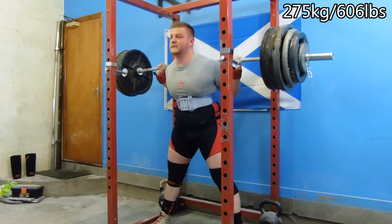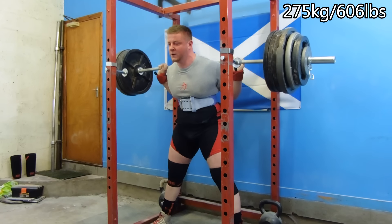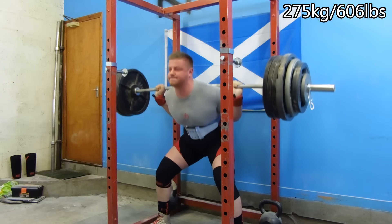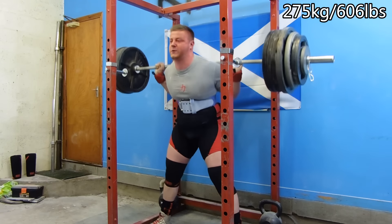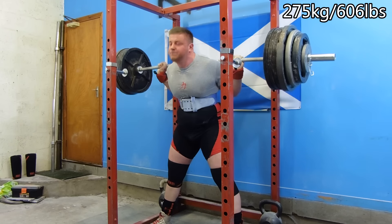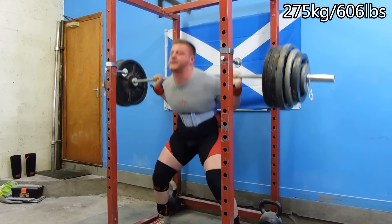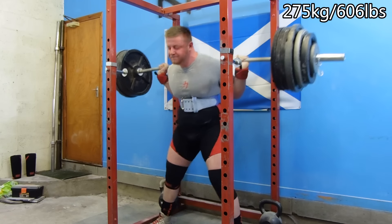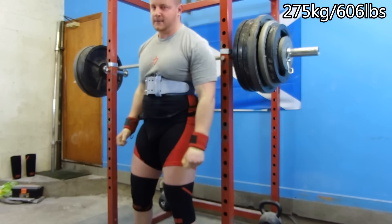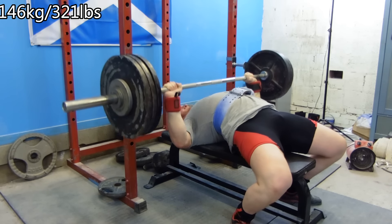Volume blocks can be very grueling and taxing — you end up carrying a lot of fatigue debt. On top of that they can be mentally taxing, because weights between 70 and 85 percent are feeling heavy or moving a bit slow. Thoughts like 'am I getting weaker?' creep in. I feel you almost need two, three, or four volume blocks before you can just accept it and think, 'it's a volume block, it is what it is, it doesn't matter how I'm feeling right now.' You just need to get on with it, and it always pays off.